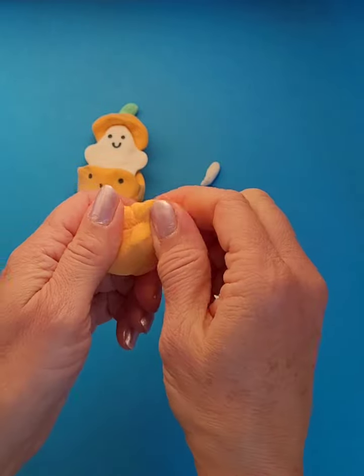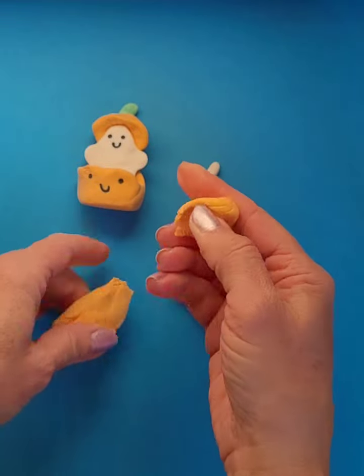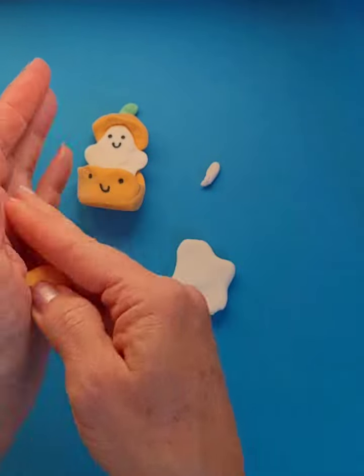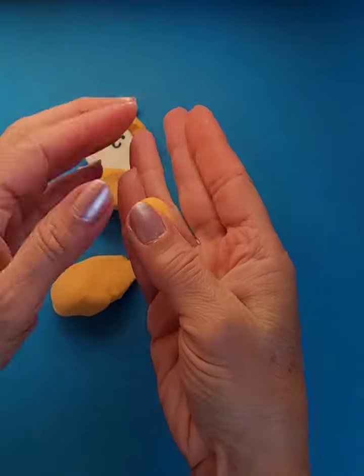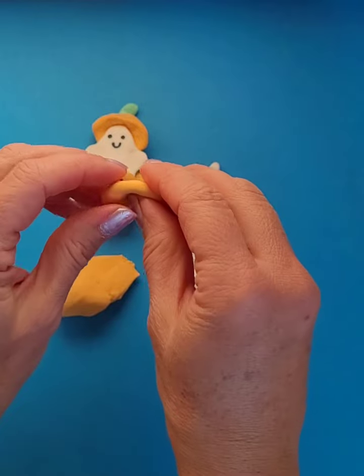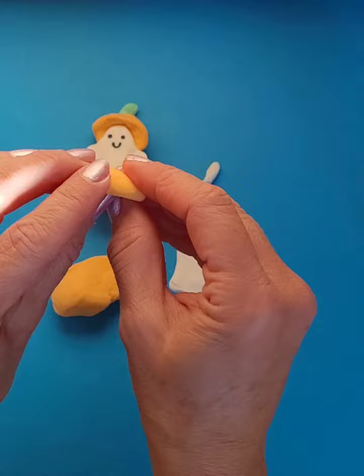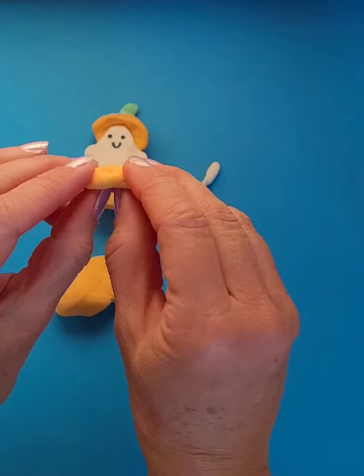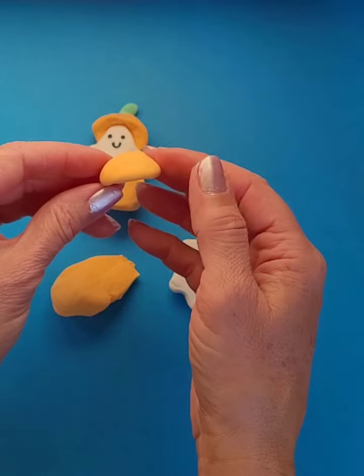I need to remember that part of it was for the top of the pumpkin, so I'm going to break off a piece. You could probably roll it up and then maybe just flatten it out a little, and curve it down a little so it's sort of like a little hat. So it's a little bit curved.